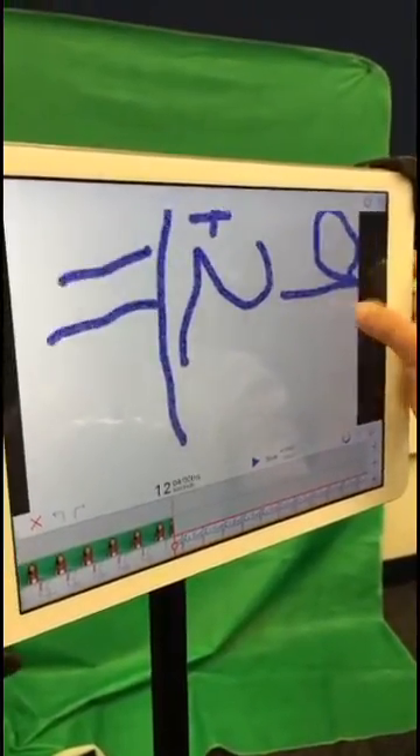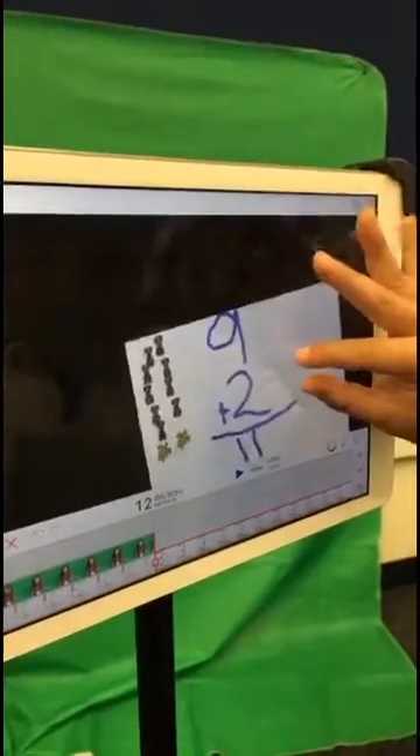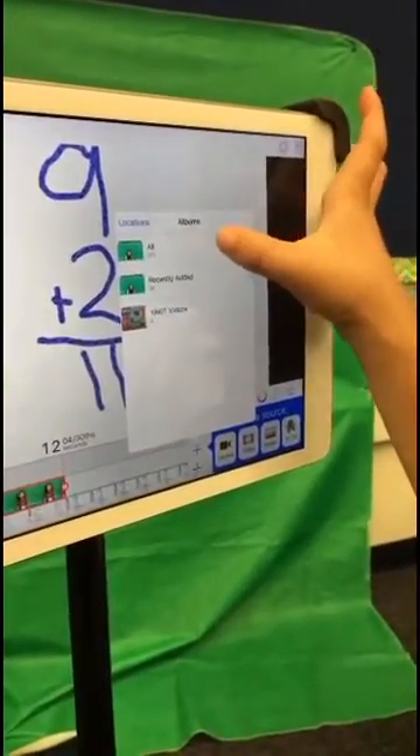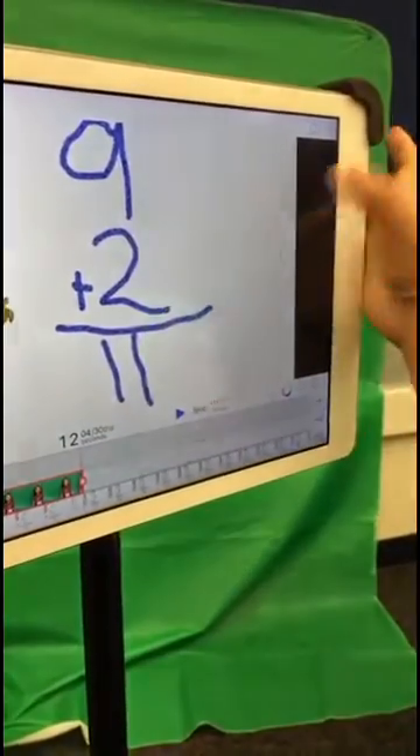And then we need to rotate it. Do you remember how to pinch and zoom? There you go — make it bigger. Go into the videos and find your video, and click Use. And then pinch and zoom.